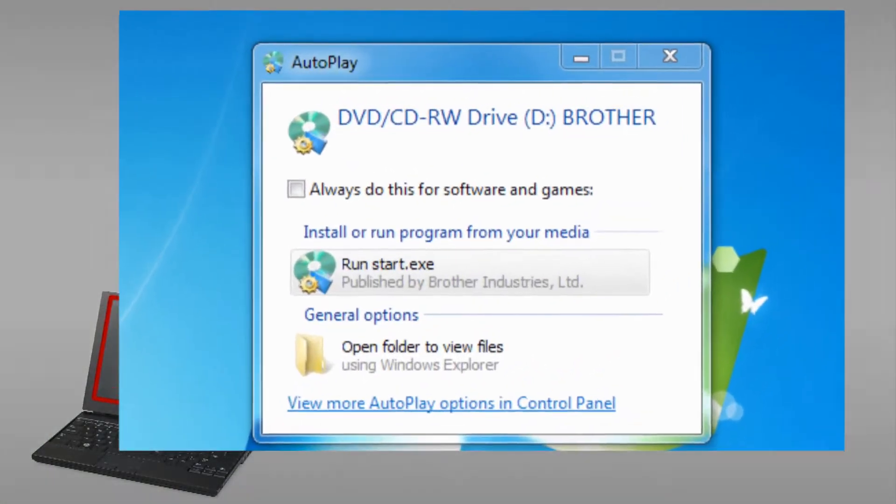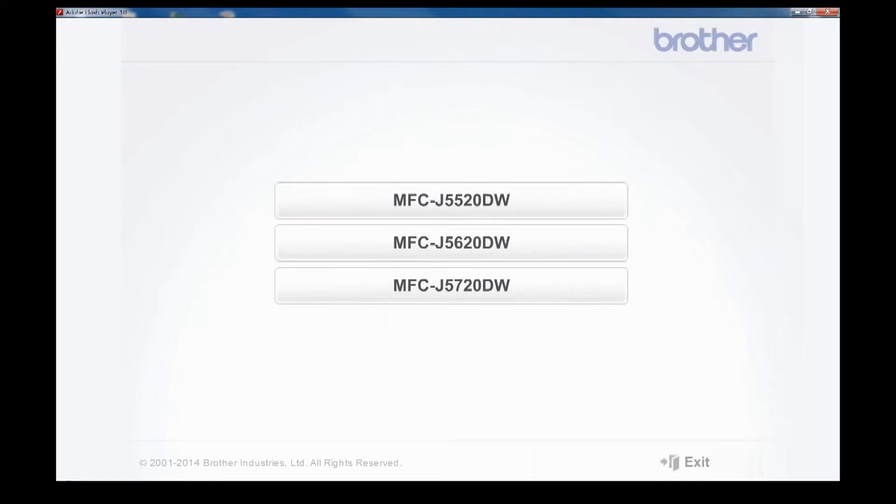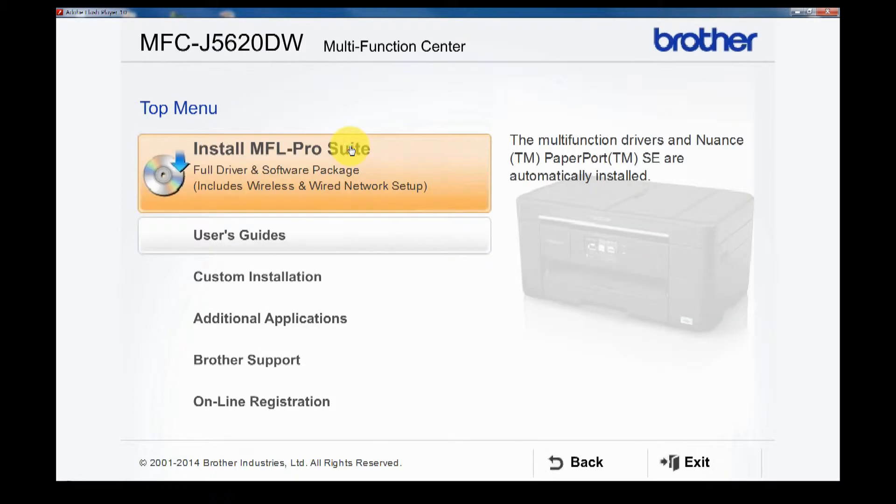If the Autoplay window pops up, click Run Start.exe. Select your product, then select your language. Click Install MFL Pro Suite.